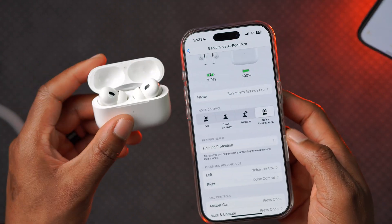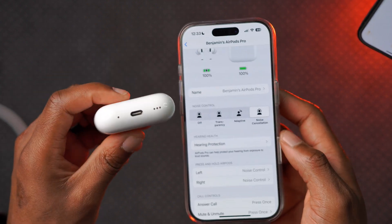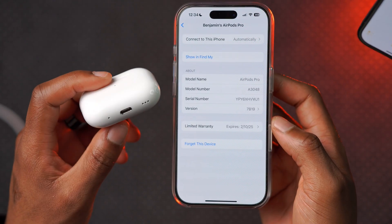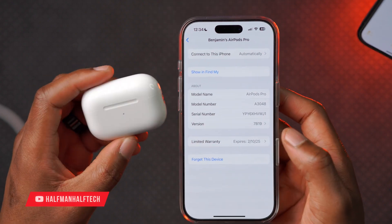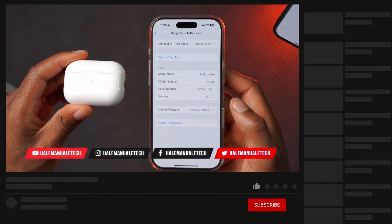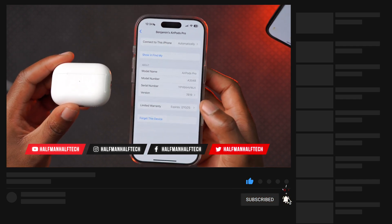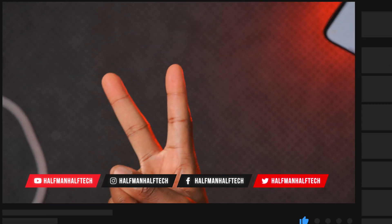That's a quick overview of the new firmware update for the AirPods Pro 2 with USB-C and Lightning. Let me know what you think about this video, and if you liked it, leave a like. Let me know if you have hearing assistance available in your country or region. My name is Ben and I'm signing off — peace.